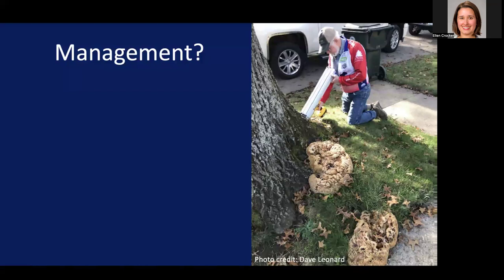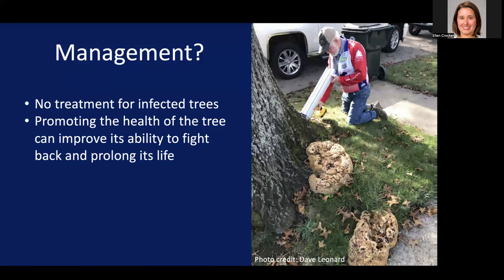So what can you do about this issue or any other root rot issue? Well, unfortunately, there's no treatment for infected trees that's going to be terribly effective, because of the way that these fungi are killing healthy tissue — the fungicide you might try to use is not going to be effectively transported to where they are growing. Instead, what you can do for trees that are already infected is promote their health and improve their natural ability to fight back and prolong their lives.